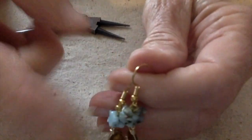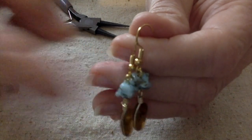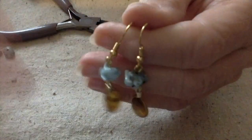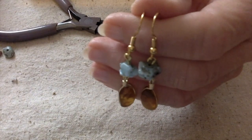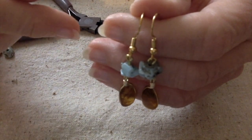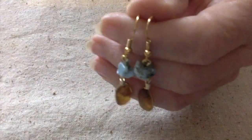I can't remember if I mentioned this or not, but these Larimar chips I actually got in Puerto Rico several years ago on another cruise. This particular cruise where I got these earrings, we did go to Puerto Rico — I think the day before we went to the Dominican Republic. So they come from the Caribbean. I love the way these turned out — they're exactly how I envisioned.